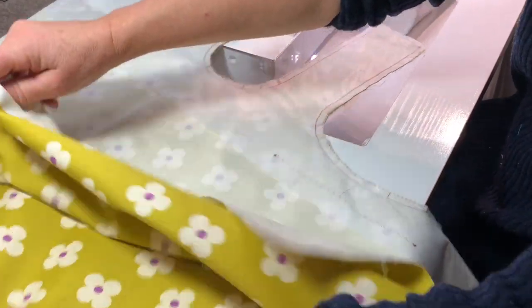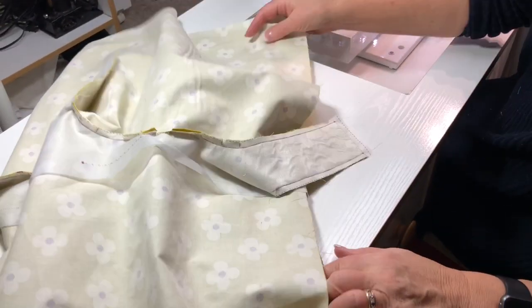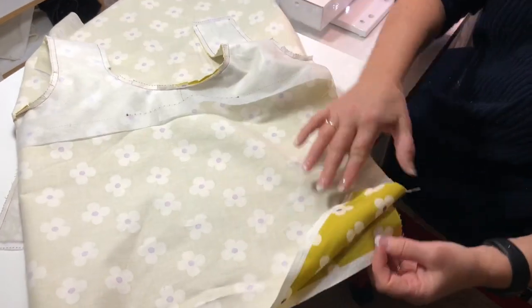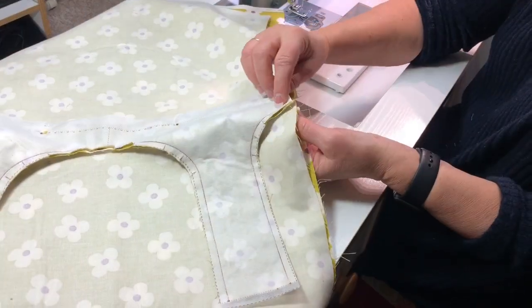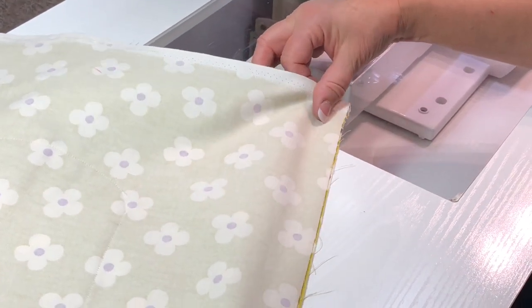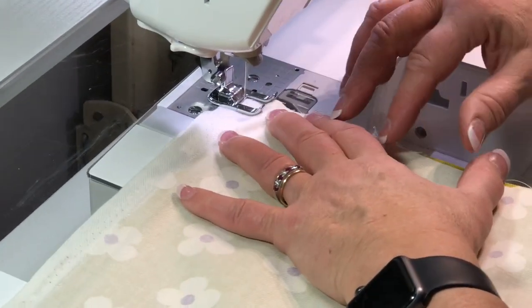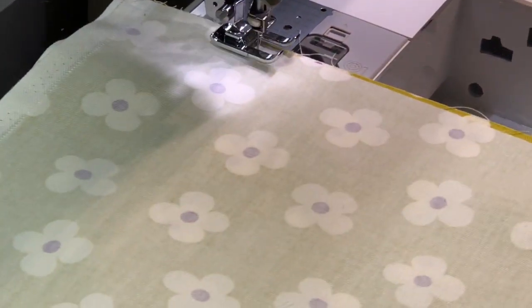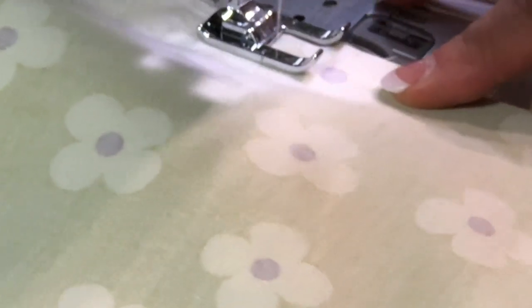Now open it up and fold it down the middle along the fold line. Put the sides of the bag right sides together, raw edges even — you'll most likely have selvedge at each end. Match up the side seam with a pin, then match the bottom. Start sewing at about a quarter of an inch, even with the line on the interfacing. Even up your edges as you sew along the entire length of the bag.